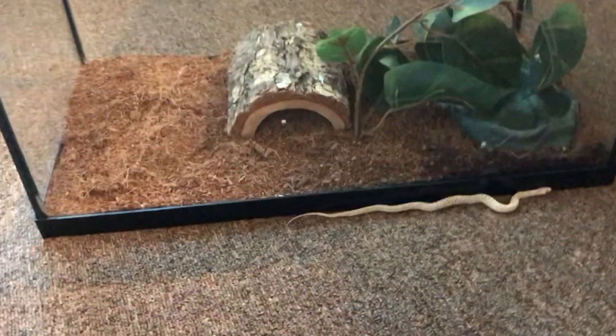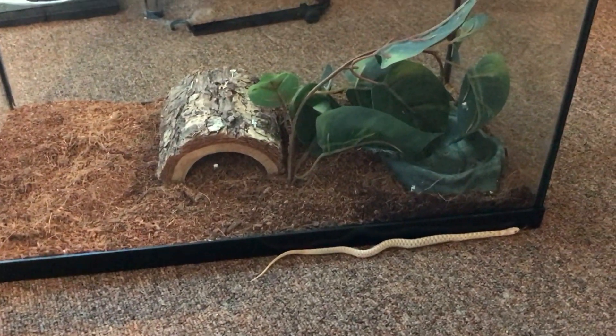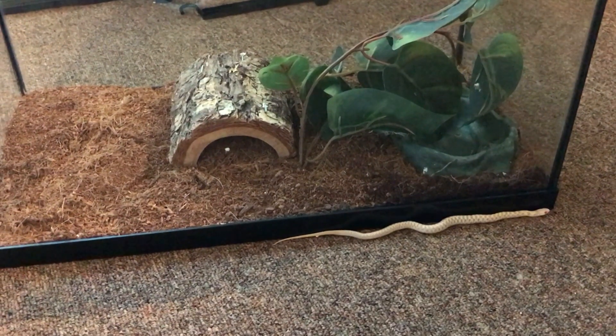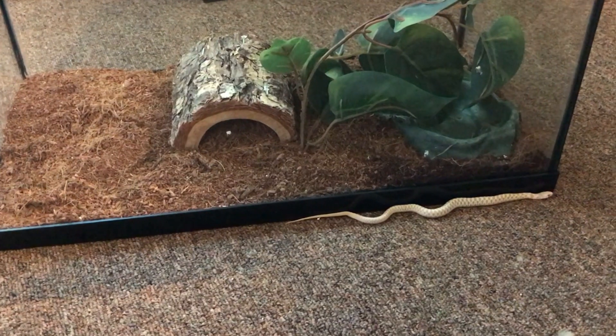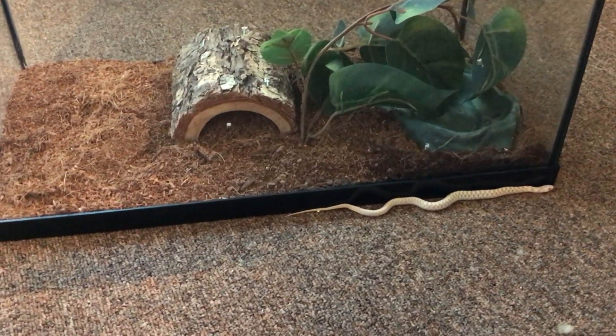If you can see, this is a 10-gallon tank. I'm going to give him a bigger enclosure very soon. He's about almost half the length of it if he totally spread himself out.